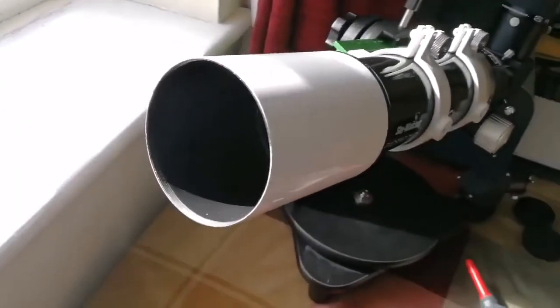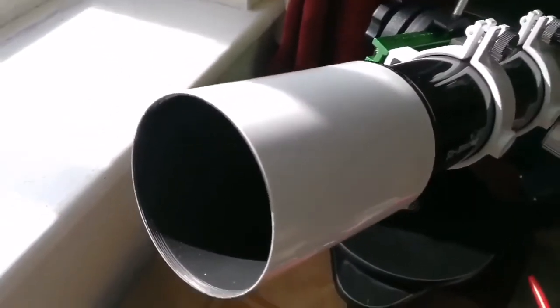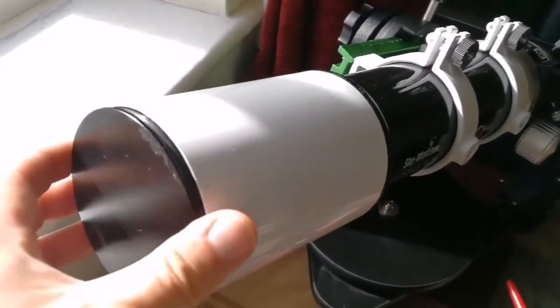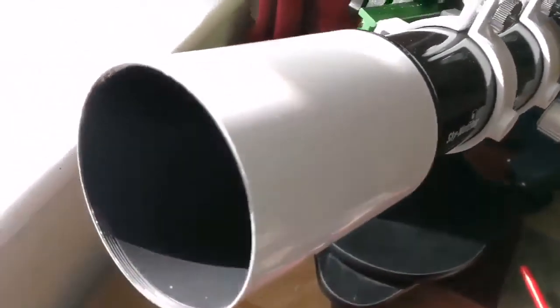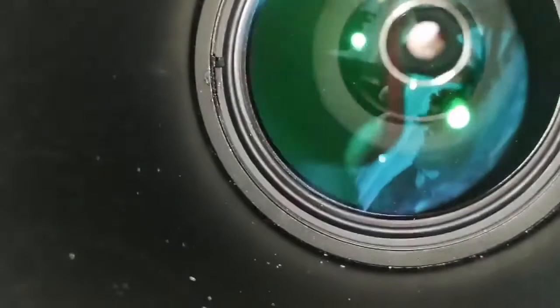Beautiful — never seen anything like that with this telescope. What's also interesting is that it has a cap that, like the Meade ETX telescopes, screws on and will not come off. So your valuable, expensive lens is well protected. The inside of the telescope is well blackened, as far as I can see.